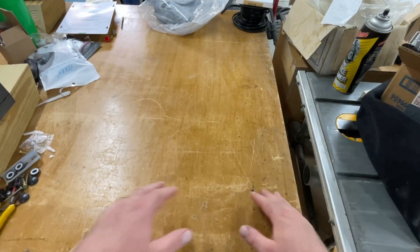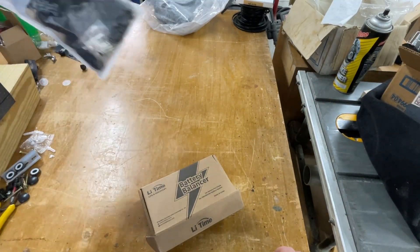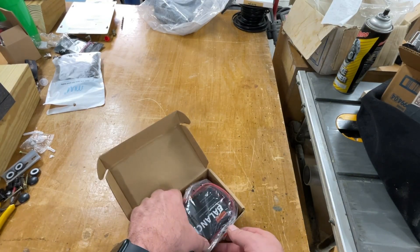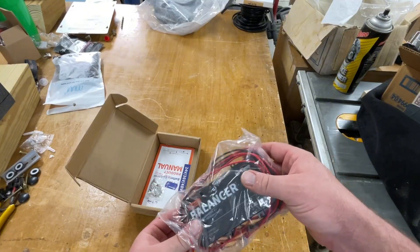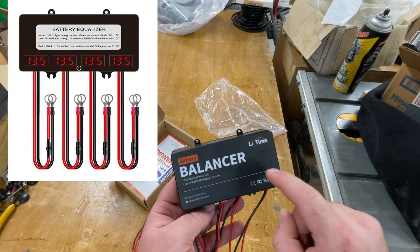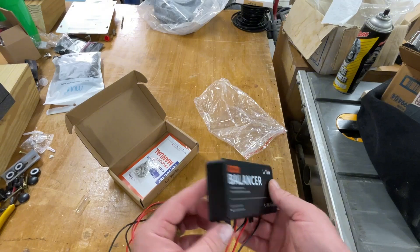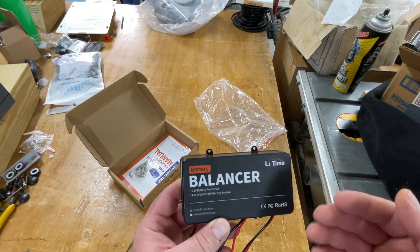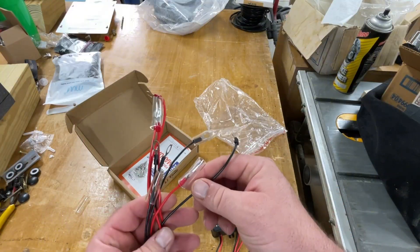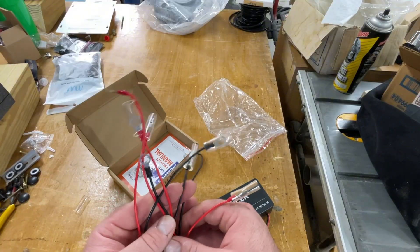Alright, here we go. Don't worry about the other stuff here — those are other projects. One thing people liked about this balancer, and one thing I like, is that a lot of them have LED screens showing voltages on different legs, but those actually draw a little current. This one has no LED screens and no lights, so it'll use less electricity than the others. One thing I wish it had is fuses in the wires themselves — these don't have fuses, just ring terminal protectors. I may go back later and add fuses to all the red wires.